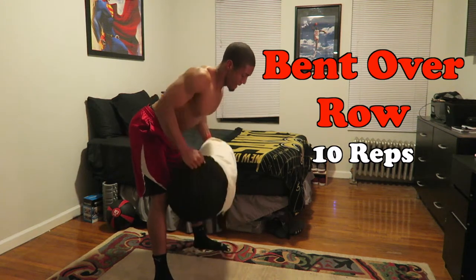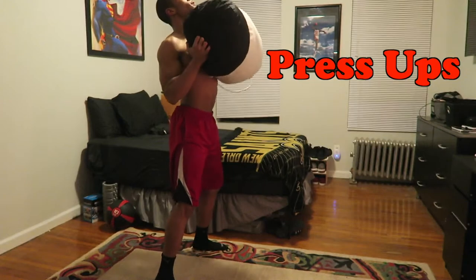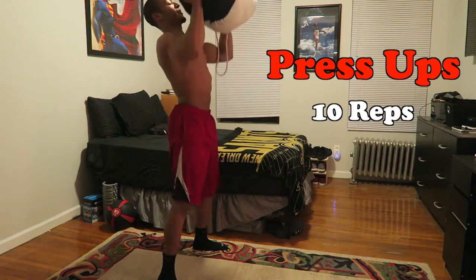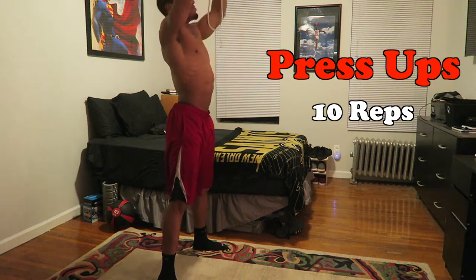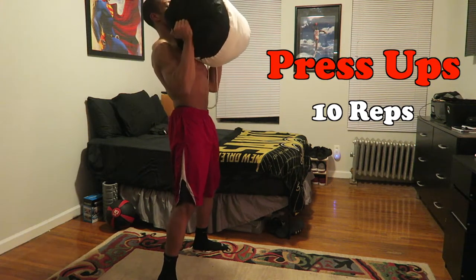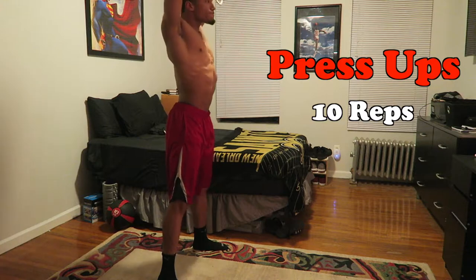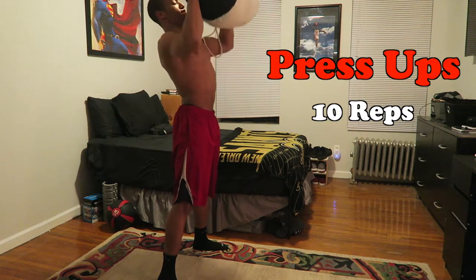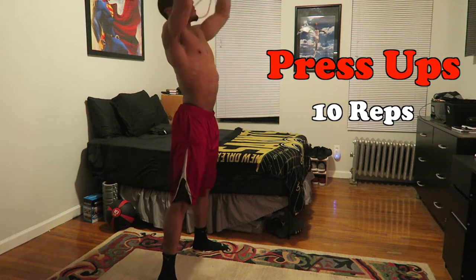The next move after the rows is going to be the press — the push press. Main focus: you're gonna get a little bit of a bounce in your knees, push straight up over your head. Put your head right below and through your arms, bring it up and push it up. That's basically the theme of the day. You're gonna do 10 of these as well.